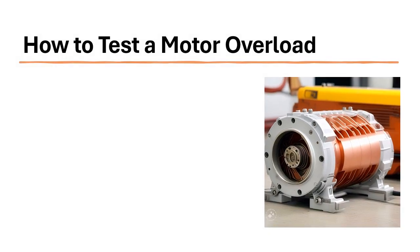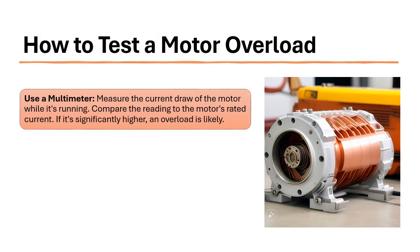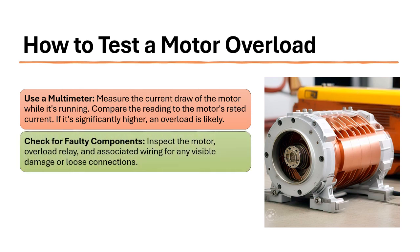How to test a motor overload. Use a multimeter to measure the current draw of the motor while it's running. Compare the reading to the motor's rated current — if it's significantly higher, an overload is likely. Check for faulty components: inspect the motor, overload relay, and associated wiring for any visible damage or loose connections.